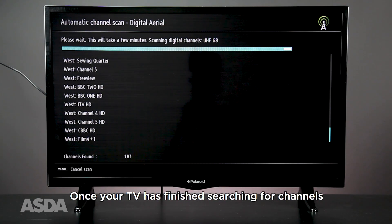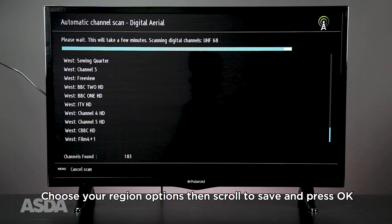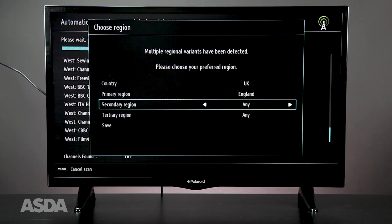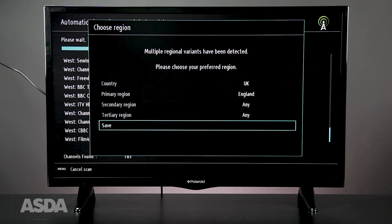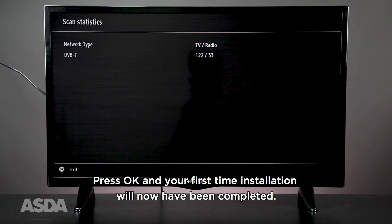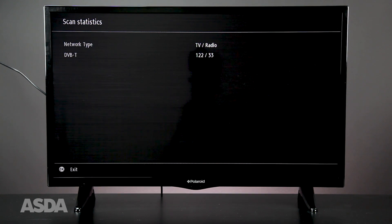Once your TV has finished searching for channels, choose your region options, then scroll to save and press OK. Finally, the total amount of channels will be displayed. Press OK and your first-time installation will now have been completed.